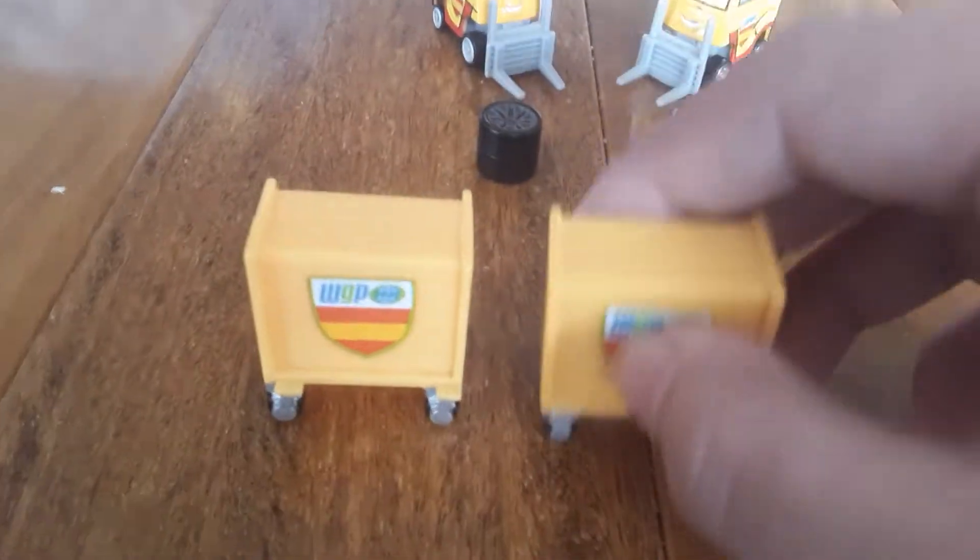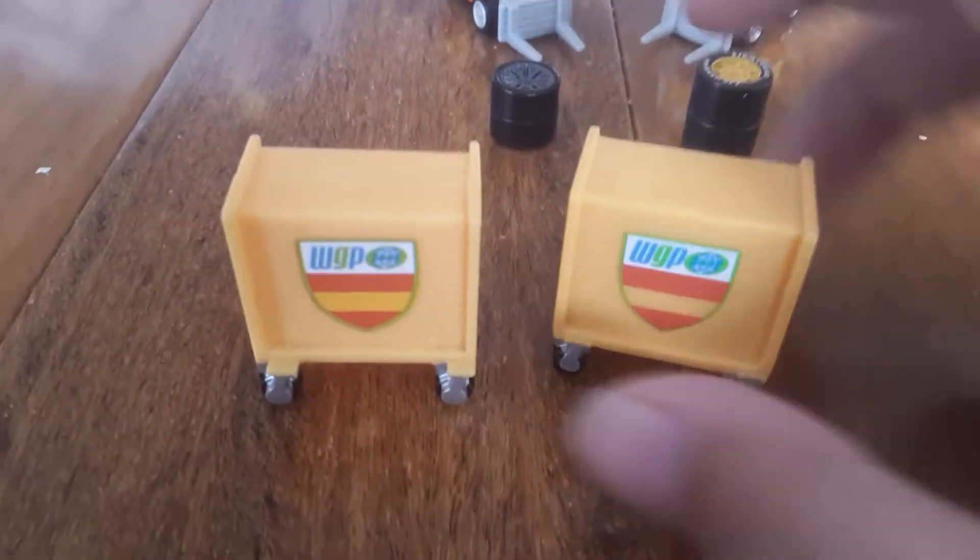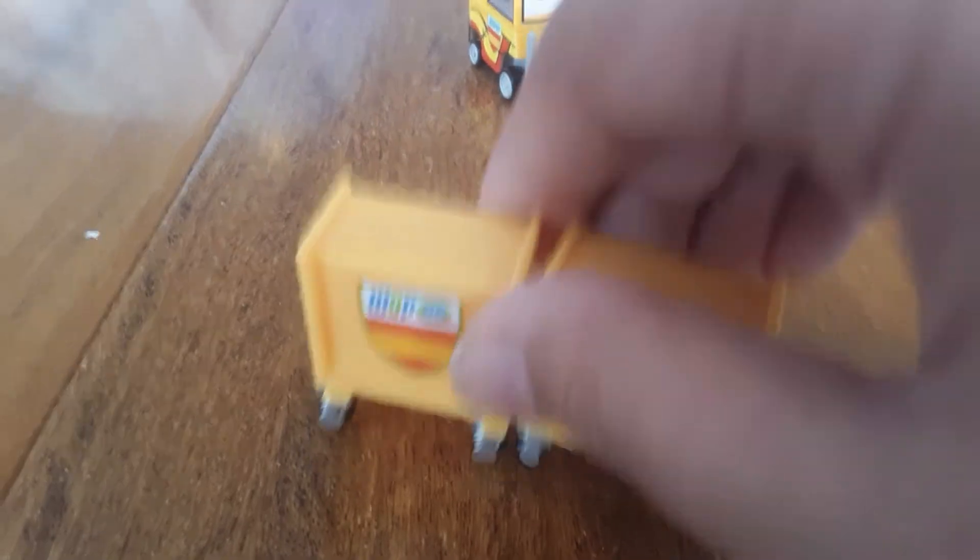As we go on to the toolboxes, they are not different at all — they're both the same. The colors look to be a little bit different, but overall they are the same.